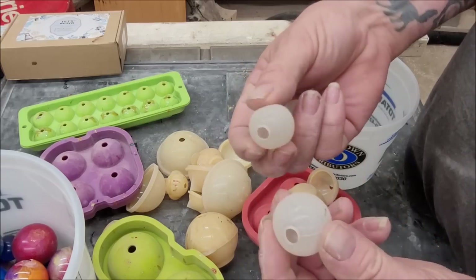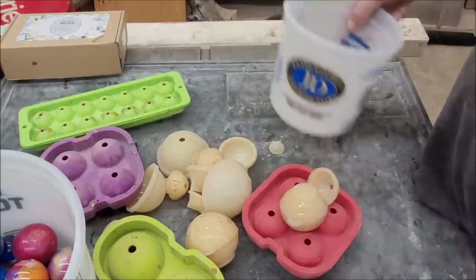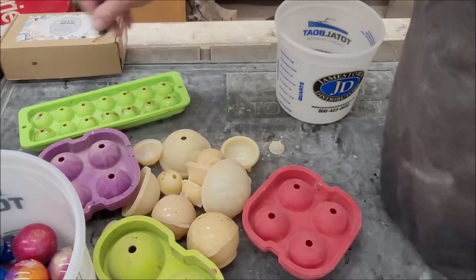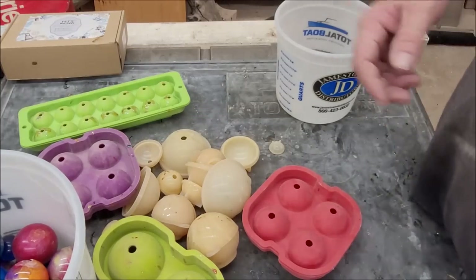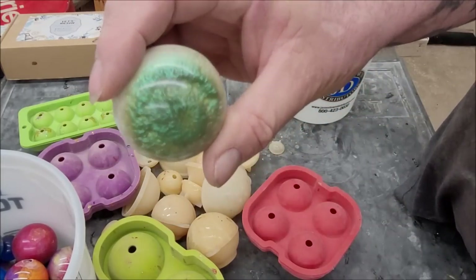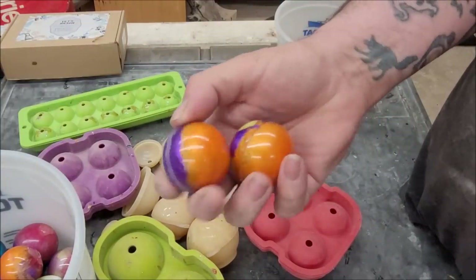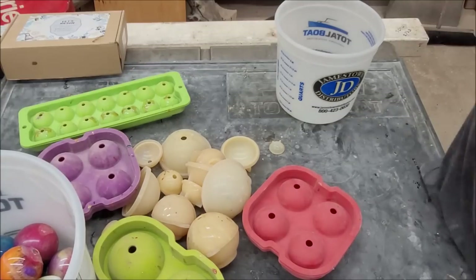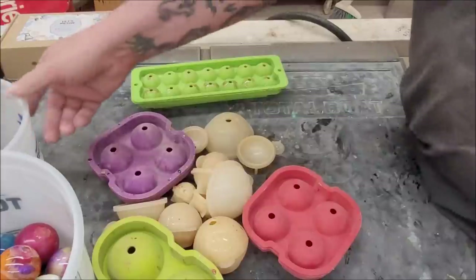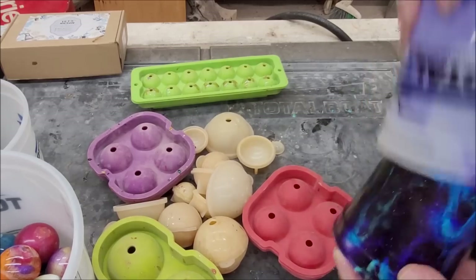These ones are kind of a pain to get off. They work, but how long before they deteriorate? I personally like the two-piece molds better. We're going to make some today. The other thing people ask is how do you mix colors, how long do you wait — I don't wait, I just pour them. The colors will separate if you wait.